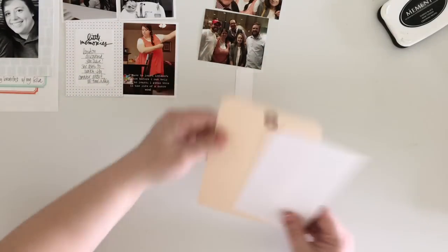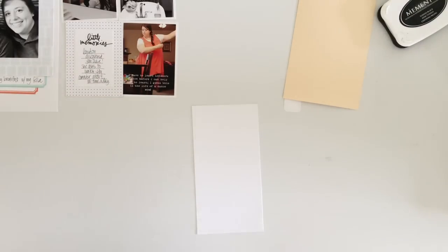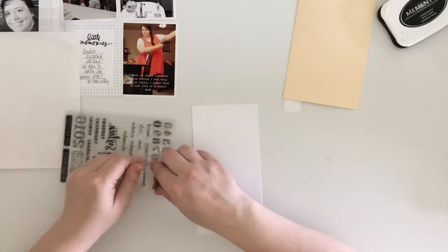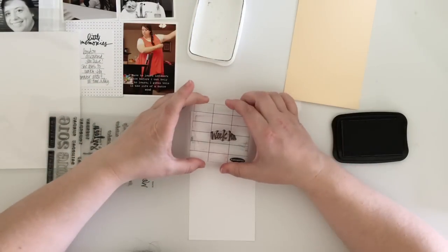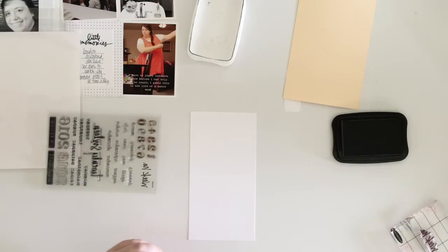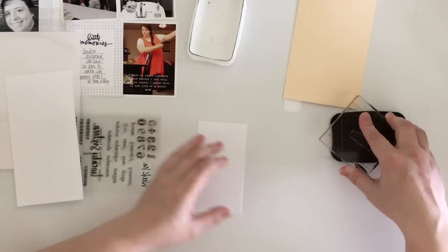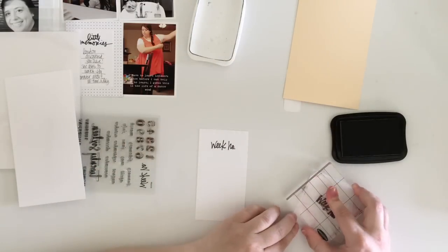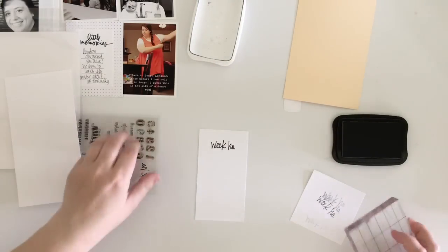Once I have my spread done I start working on my insert. I'm using a large tag that I'm pretty sure I got from allyedwards.com. On the front side I'm going to stamp out the date using my One Little Bird stamp by Studio Calico, which I use on most weeks throughout my Project Life this year. I'm stamping the dates on a smaller piece of white cardstock and then layering that on the bigger one, and I'll put some stitching on that as well.